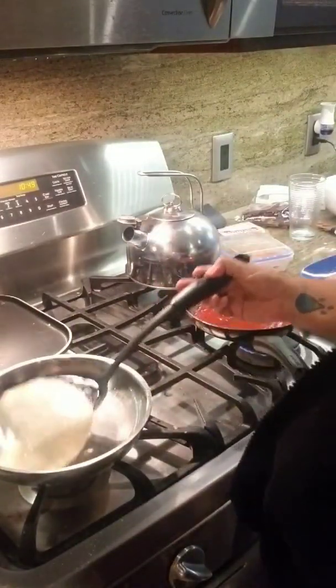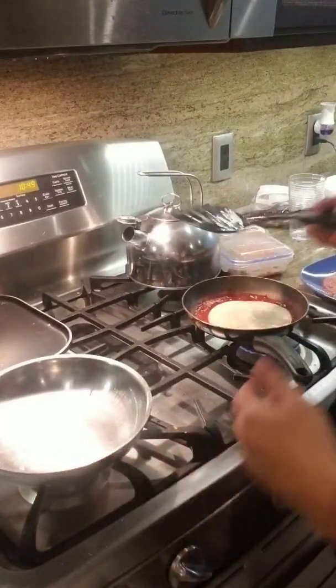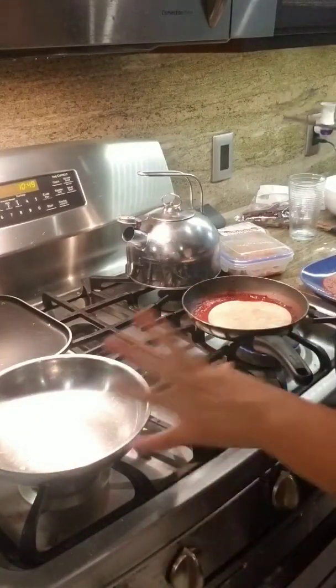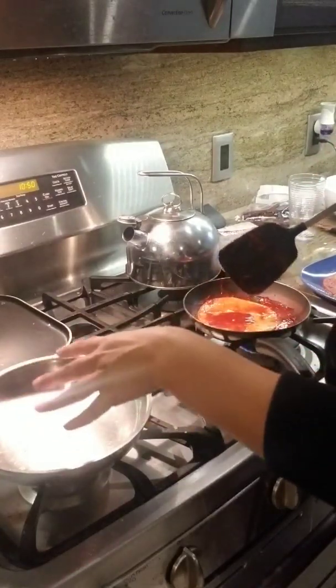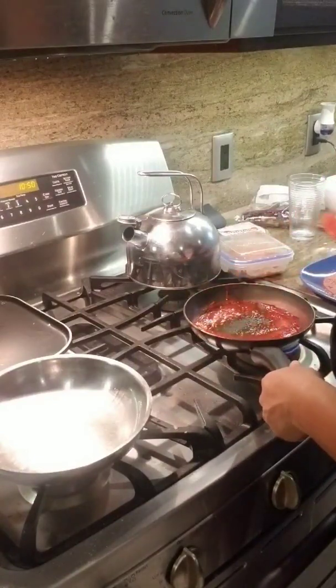Another option for the chicken, if you don't like chicken being too thin or tender — who doesn't like tender chicken — is you can grill the chicken in the leftover oil: one to heat it up, and two just to add some crispiness to it.